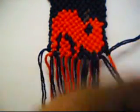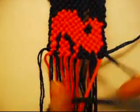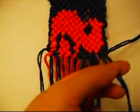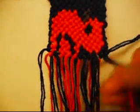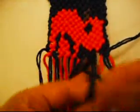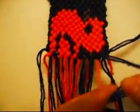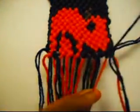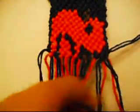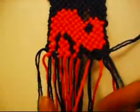Now this one is going to be from left to right once, and from right to left once. We're going to make a 4, left to right, right to left. Left to right, right to left.